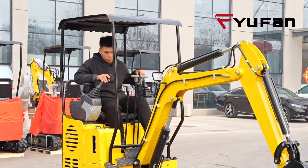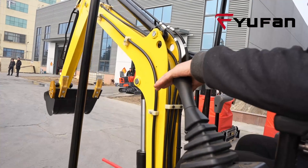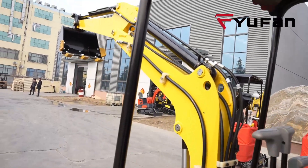Have you ever wondered what the pilot control model is? Let's find out. A pilot control model offers advanced control options for your excavator, allowing for precise and responsive operation.